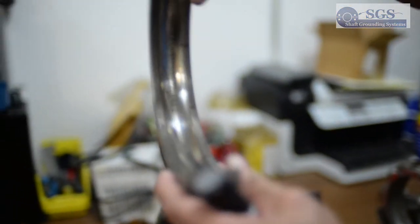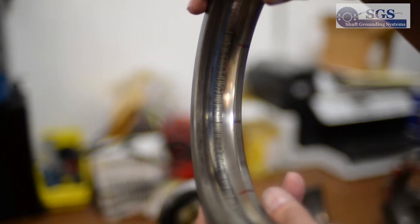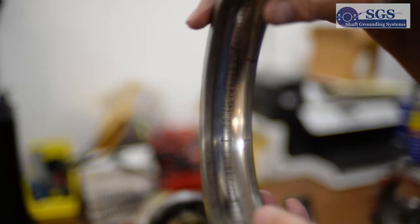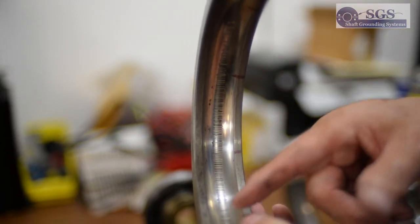What's happening in the bearings is when we get a fluted bearing that looks like this — it occurs, and you wonder why it looks like a rutted road or it looks like it's fluted. The reason is the voltage can only transfer through the lubricant when it's above three volts. That's why you have the spaces.